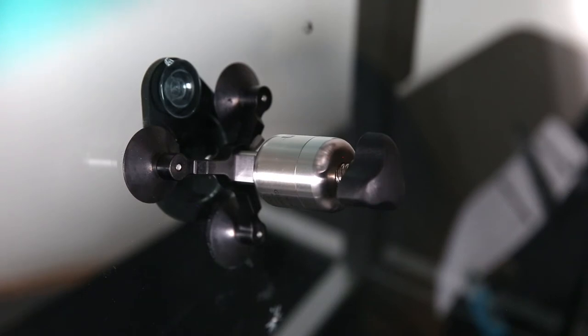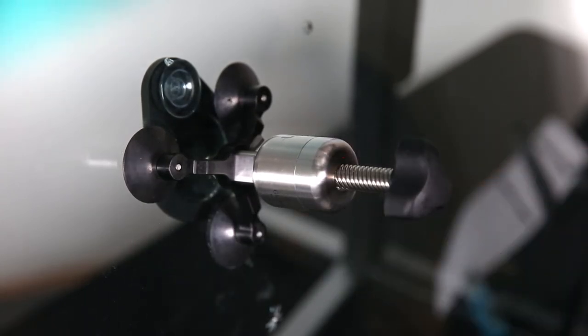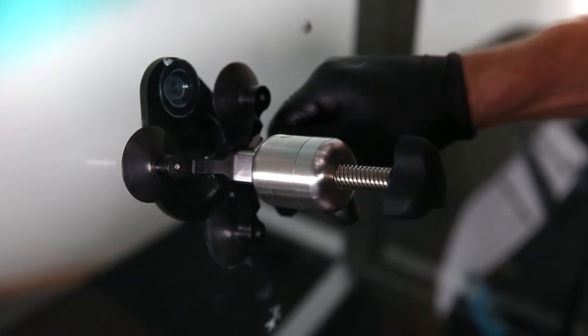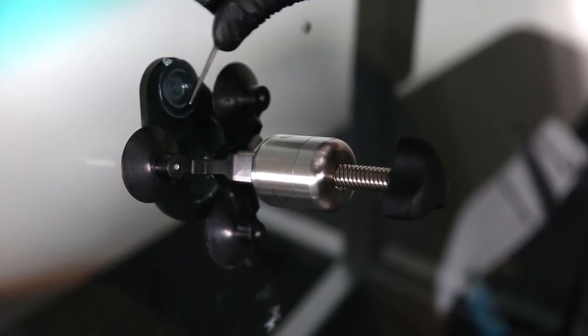Now we're going to pull our second vacuum cycle — repeat the same steps, threading all the way back until it stops and leaving it there. This vacuum cycle is the most crucial; it's absolutely necessary to get all of the air out of the break. Leave it for one to two minutes, and we may do a little flexing while it's under vacuum to help open up any of the legs around the perimeter — briefly pressing some of the legs and working around the break so any trapped air can work its way out.